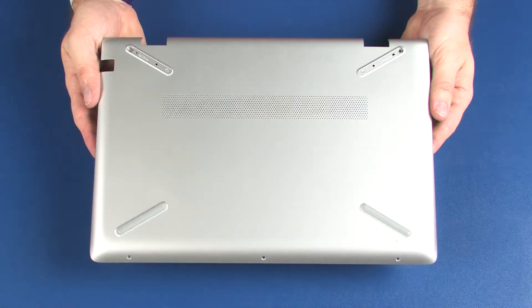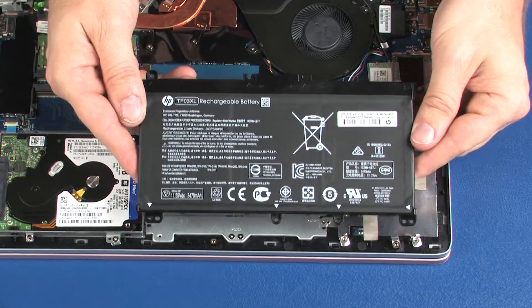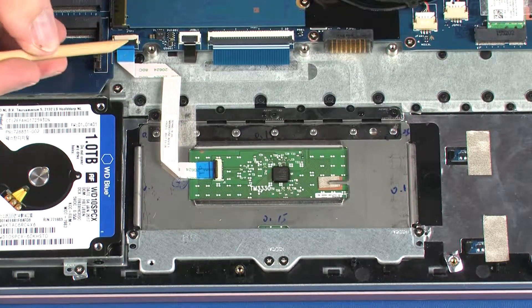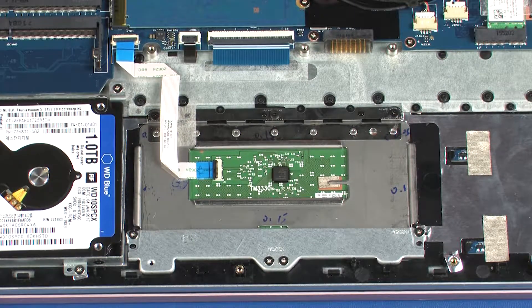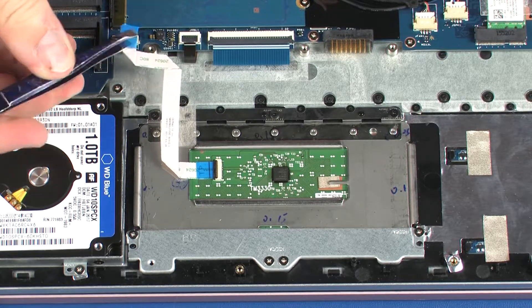Before you begin, remove the base enclosure and battery. Using minimal force, lift the locking bar up on the touchpad board ZIF connector and disconnect the touchpad board ribbon cable from the system board.